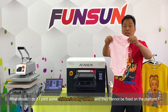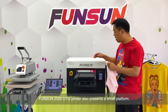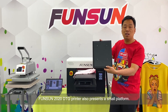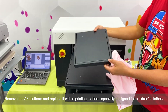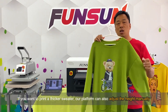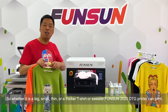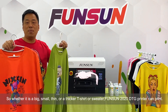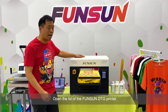What if you need to print children's or baby clothes that cannot be fixed on the A3 platform? The Fanzang 2020 DTG printer also comes with a small platform. You can remove the A3 platform and replace it with a printing platform specially designed for children's clothes. If you want to print a thicker sweater, the platform can also adjust the height manually. So whether it's a small, big, thin, or thicker t-shirt or sweater, the Fanzang 2020 DTG printer can print it.